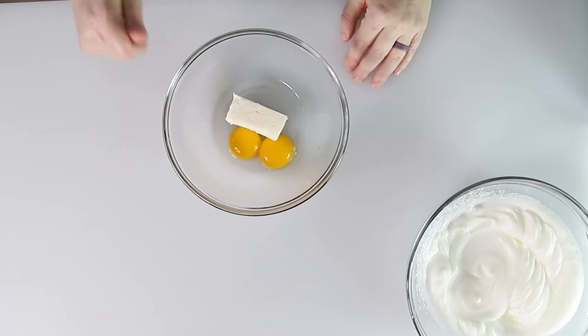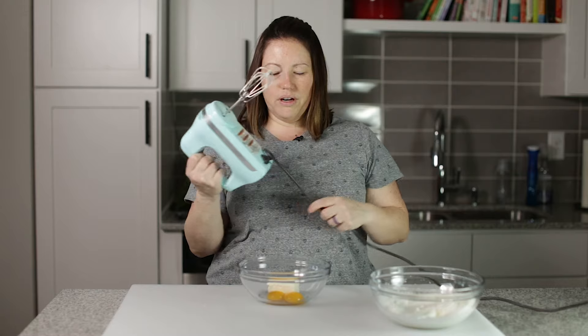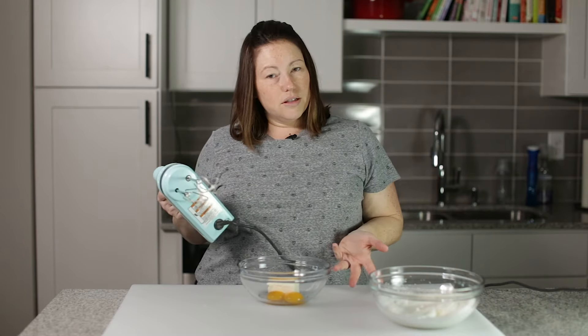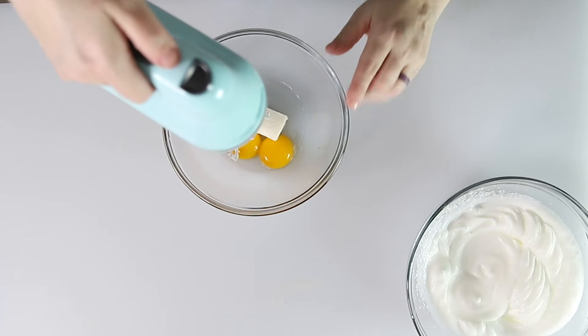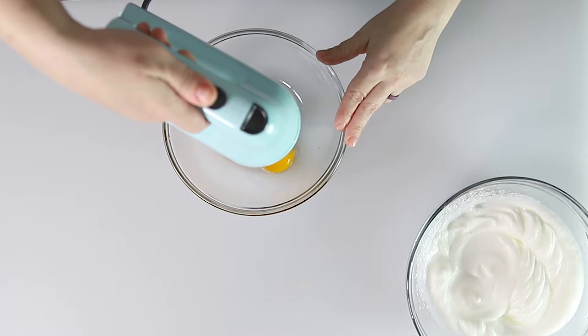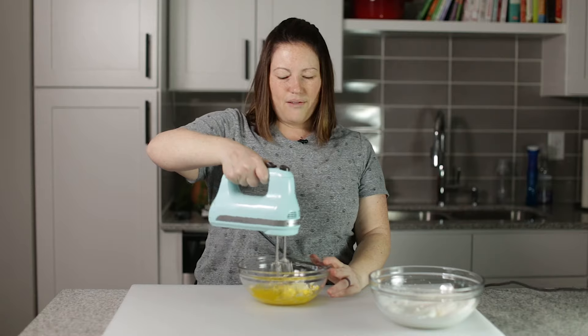So now I've got my two egg yolks and I've got cream cheese. I'm not going to add anything else — you could add seasonings if you wanted. I wouldn't add salt; bread is usually not salty, it's usually a little sweet. So we're going to beat this softened cream cheese with the egg yolks. We want to make sure not to have any lumps.